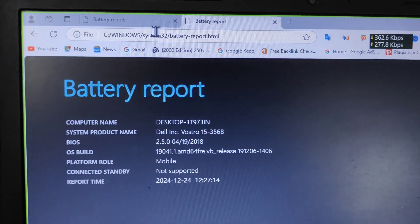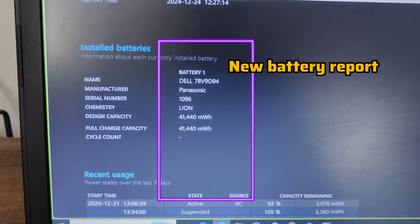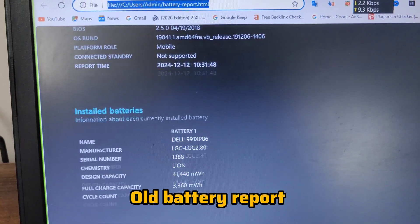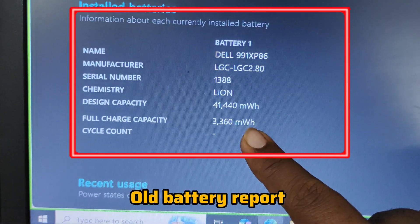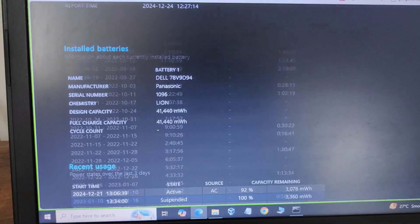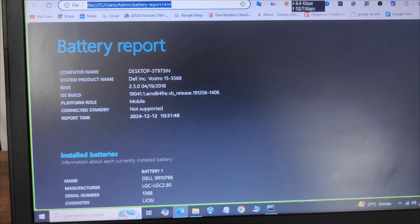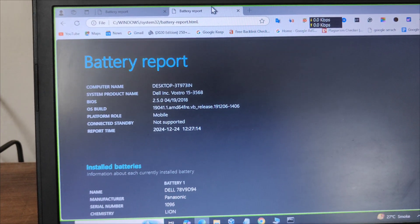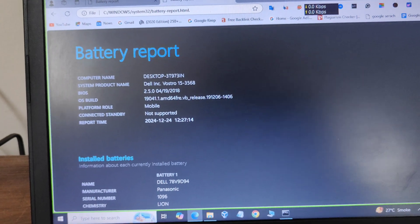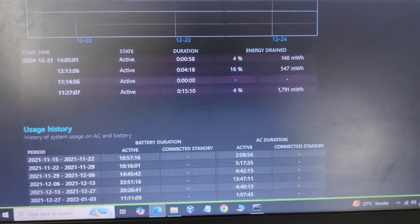The battery report shows the design capacity and fully charged capacity — both are the same for our new battery. You can also see the model and manufacturer details. The battery name shows Dell, and the design capacity is 3,360 mWh — less than 20% degradation. The report also shows when we started using it, how long, which applications were used, and tracks active time, design capacity, and full charge capacity after each cycle.